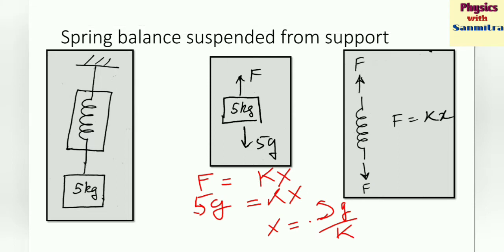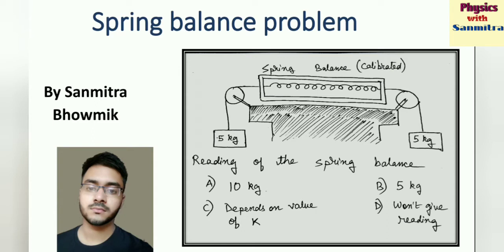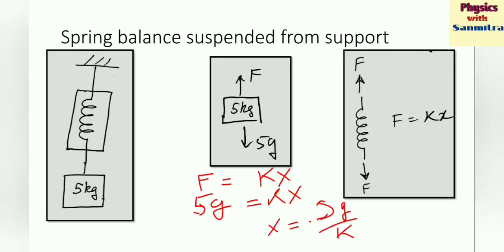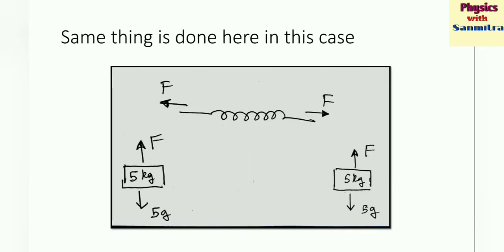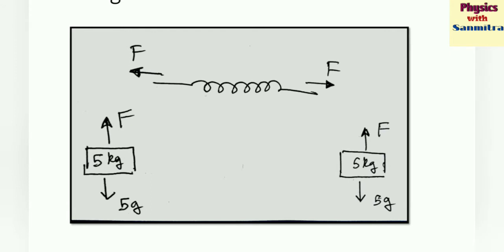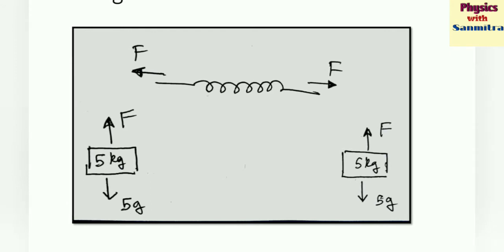Now let's look at our original question. Here, instead of a support, there is another 5 kg block hanging on the other side. Let's draw the free body diagram. This whole system is in equilibrium. For the 5 kg block, weight 5g acts downward and F acts upward. And here there is a spring.